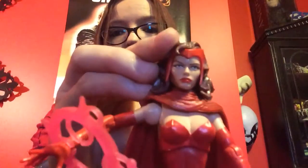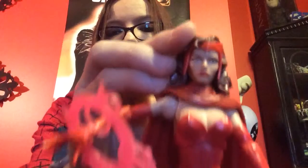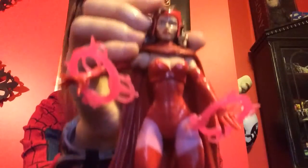So let's get a close up of her there. Very beautiful figure. Very happy with it. Just wish it came with a stand.